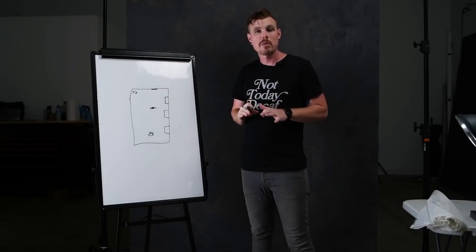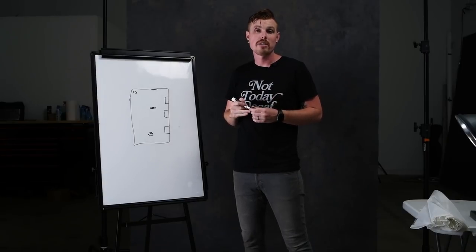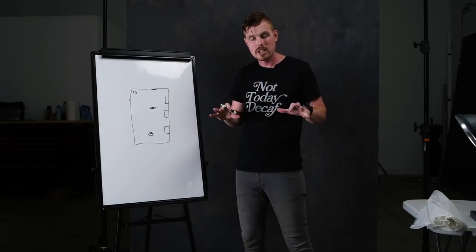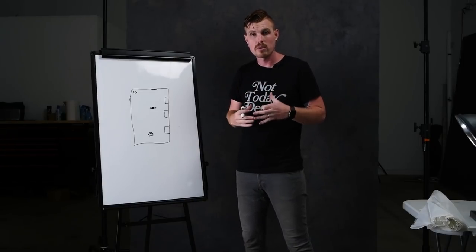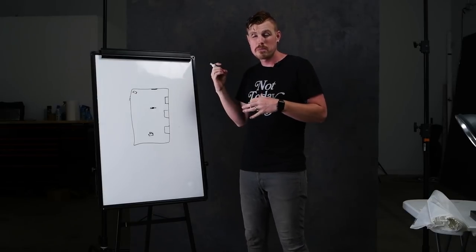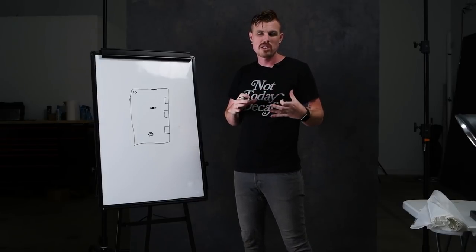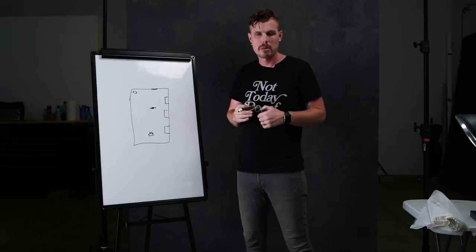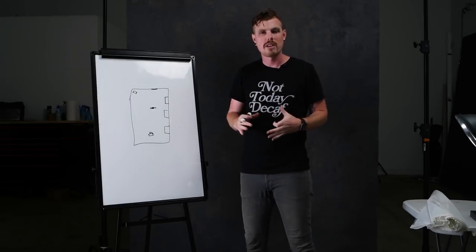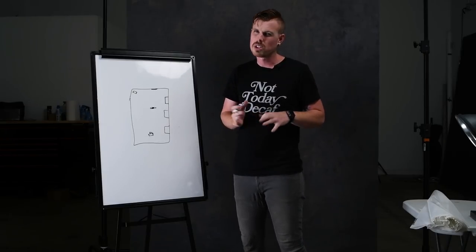A lot of people have been asking whether I'm using a hazer, smoke machine, or fog machine — I am definitely using a hazer, and here's why. Hazers put out a really nice fine mist kind of slowly and they keep running over time, so they fill the room really nicely. Smoke machines put out big puffs of smoke — they're less translucent, you don't get as nice a light quality from them, they tend to be a little bit blue, and you get big clouds of smoke instead of hanging haze, which isn't really what we wanted.